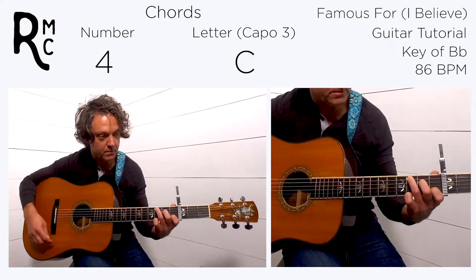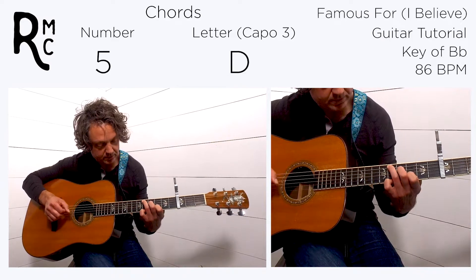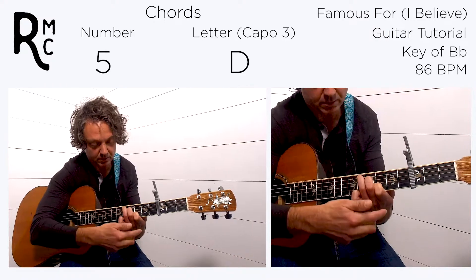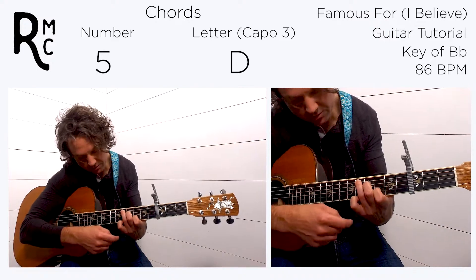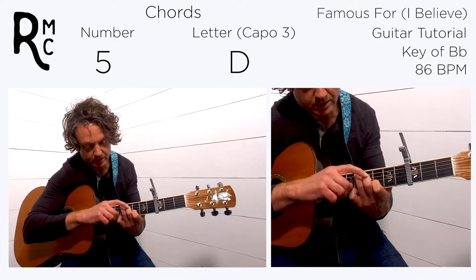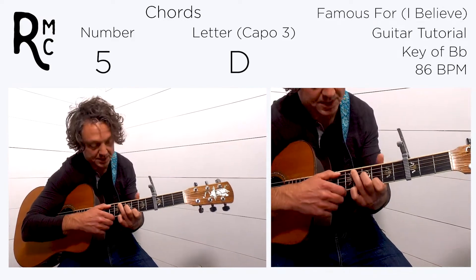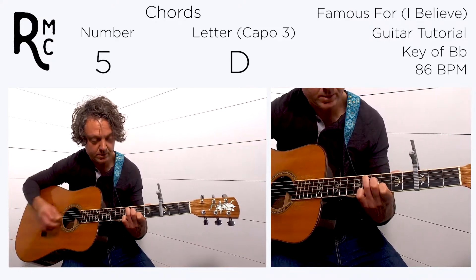So that's the four, and then on beat four it goes to the sixth minor, and then to a five. We're going to catch that with the same C-shape, slid up a whole step — your pinky on the eighth fret of the first string, first finger on the sixth fret of the second string, third string open, middle finger on the seventh fret of the fourth string, and ring finger on the eighth fret of the fifth string. Play from the fifth string down.